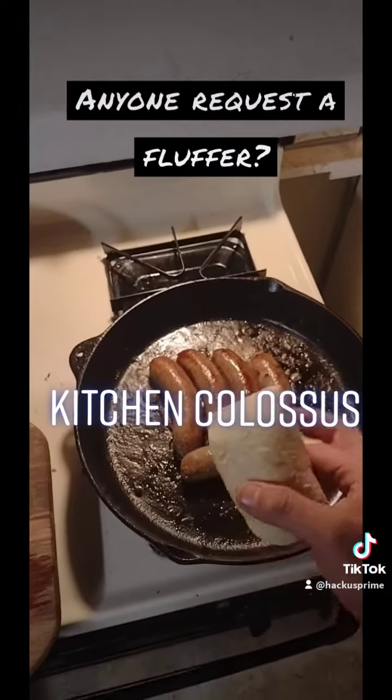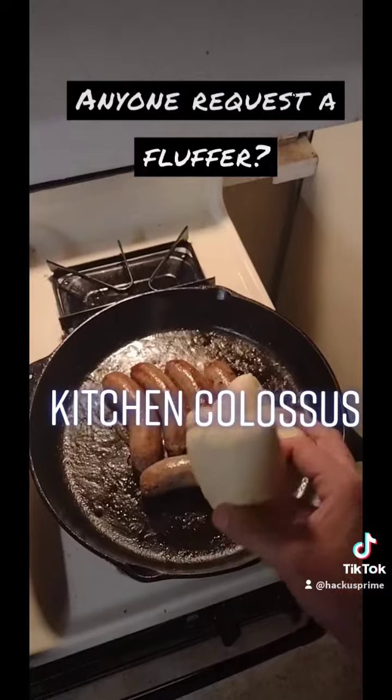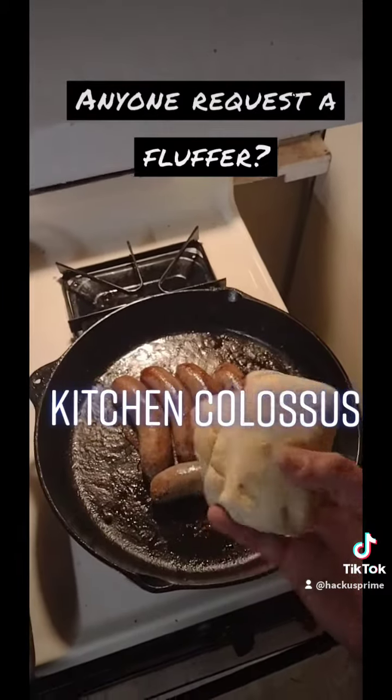I'm going to toast these buns so that I can put my wieners in between some nice warm buns.